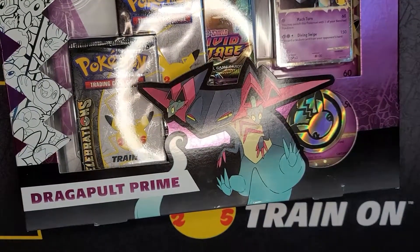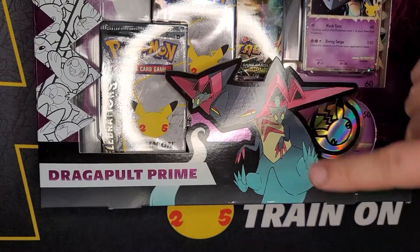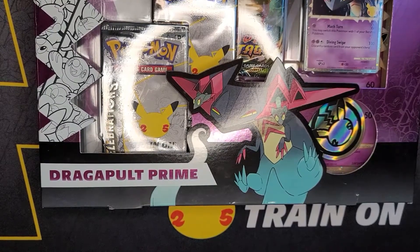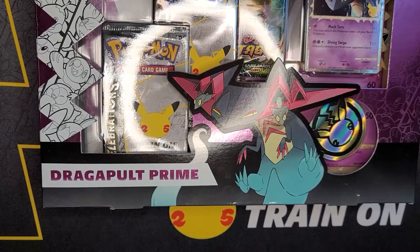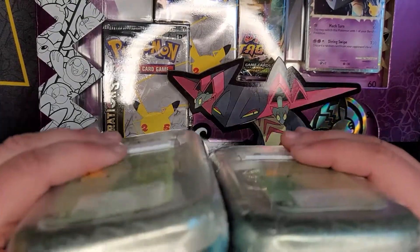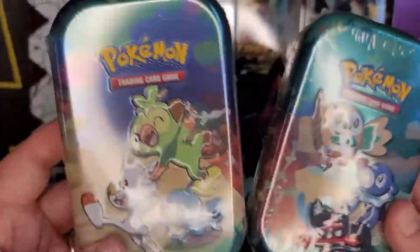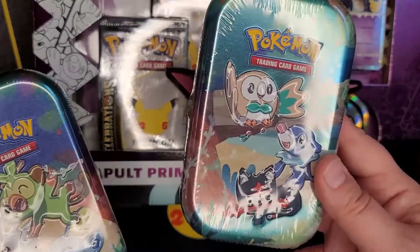Hey look at it - it's Dragapult Prime, Dragapult Prime! What's really cool about this is we pre-ordered this at our local card shop and this was the only one they got in. We got really lucky. We're also going to open two mini tins from the Celebrations set - we've got Gen 8 Galar and Gen 7 Alola.